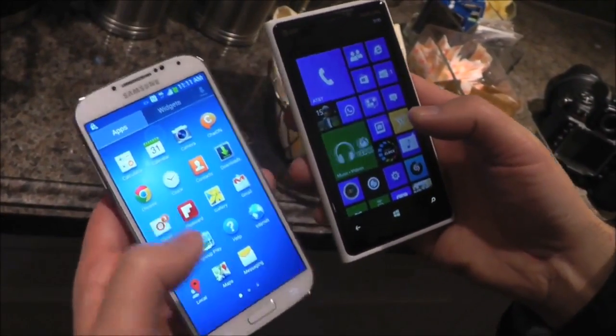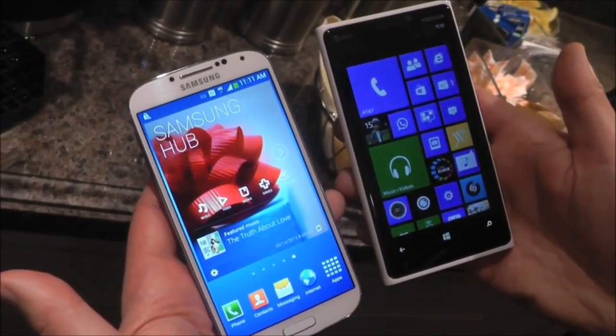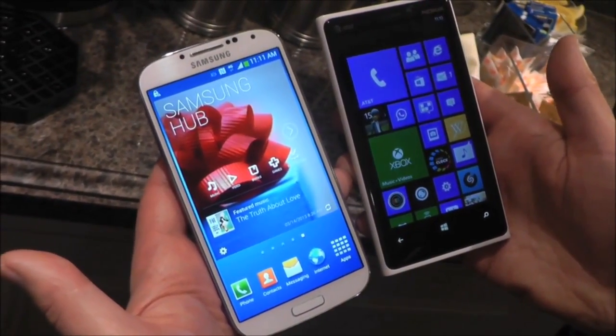But overall, it's a great phone. It's going to be a real good competition for Samsung, and we'll see what Nokia and HTC can do in the coming months. Take care everybody.